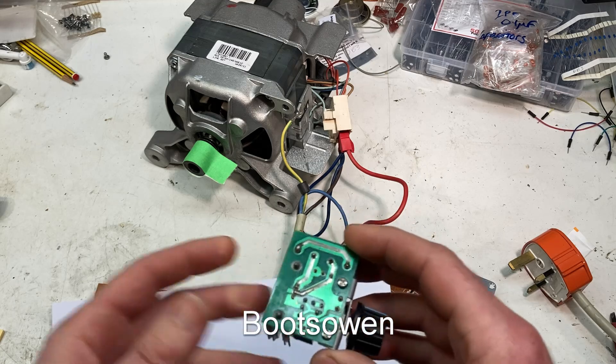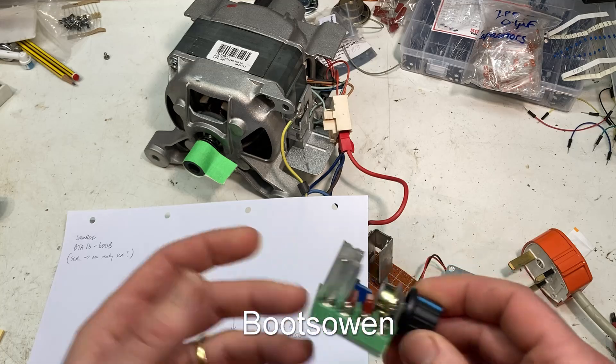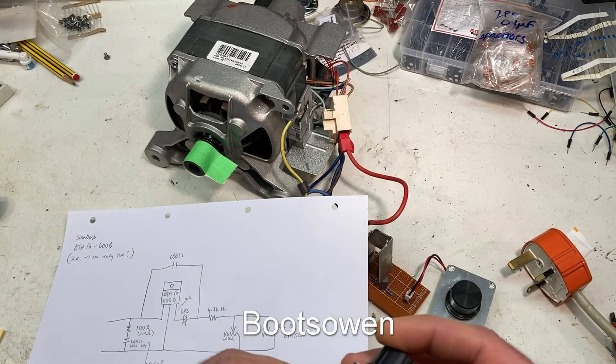I back-engineered it, came up with this circuit, and made it again, and hey presto, it worked. What a surprise.